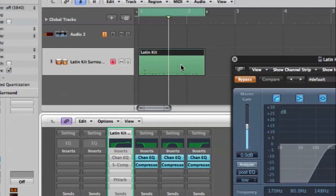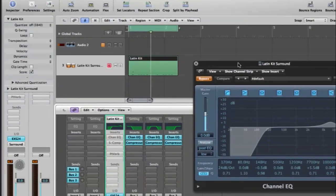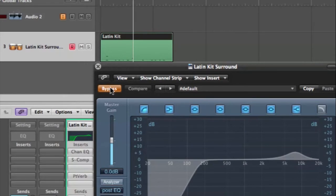Okay, you get the basic idea. So first what I'm going to do is throw on a channel EQ that I have already open right here — it's just on bypass — so I'm going to un-bypass it and take a listen now.